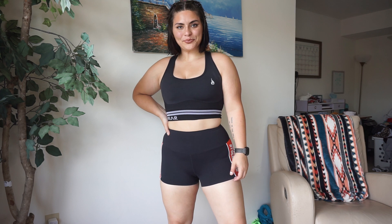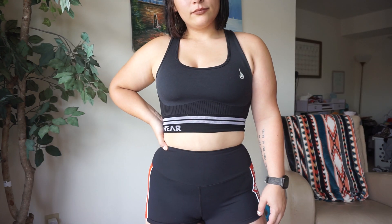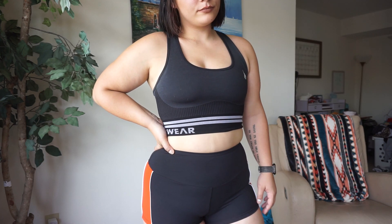Moving on, I did end up getting the black color just because I feel like black is such a staple color that everybody needs. I have my black NKD sports bra from Riderwear, and I really love how the detailing at the bottom of this sports bra kind of gives off a tracksuit vibe — I think it's really sporty and athletic looking, and I have nothing to complain about when it comes to this sports bra either.